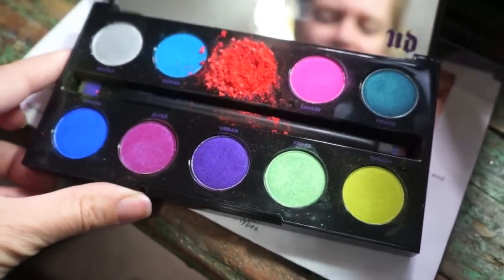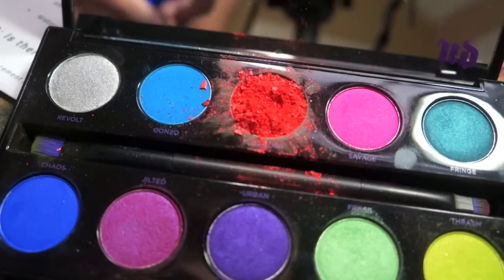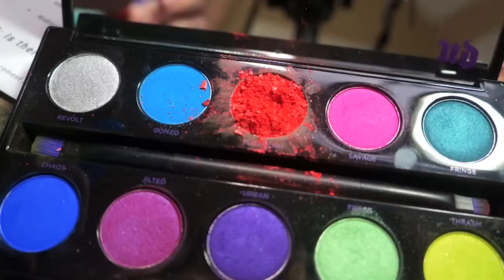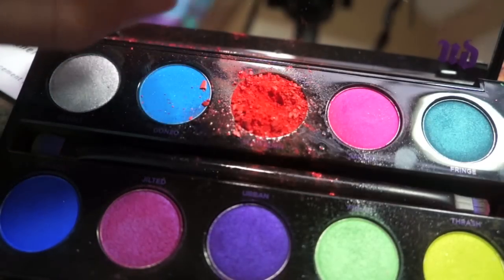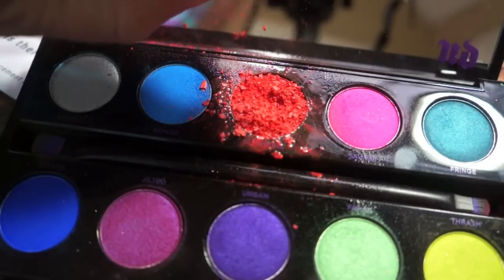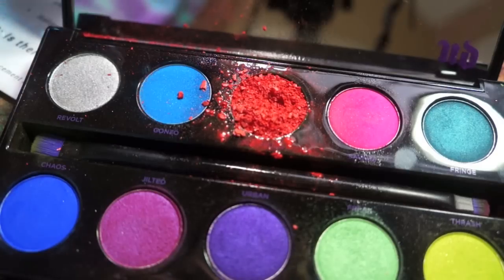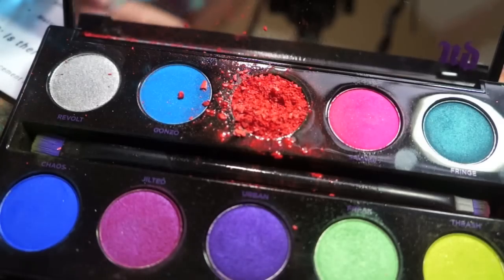Doesn't that sound like fun? The instructions say there should be enough alcohol on it that the eyeshadow is wet, but not completely soaking wet. This spray bottle is all over the place. So it's supposed to be wet but not soaking wet — I hope that's wet enough.